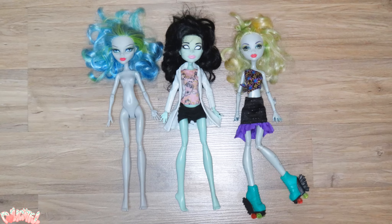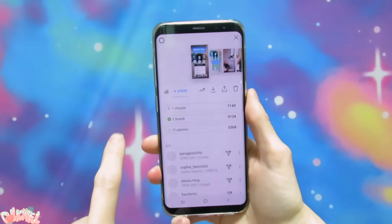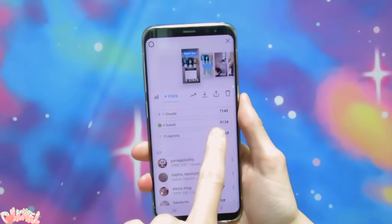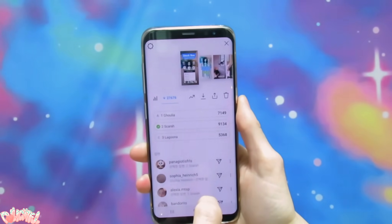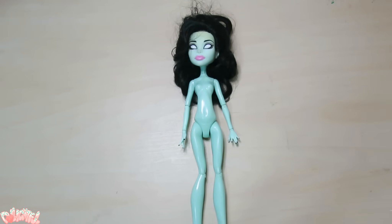I narrowed it down to three dolls that I was feeling in the moment, and asked you guys through Instagram who you thought we should use. Overwhelmingly, you chose Scara Screams! Scara, huh? Never worked with her before. She was a fairly minor character in the show that only saw a couple releases. Let's begin.